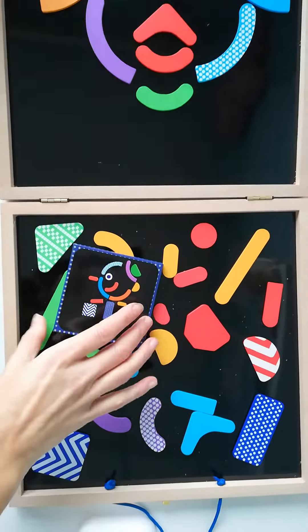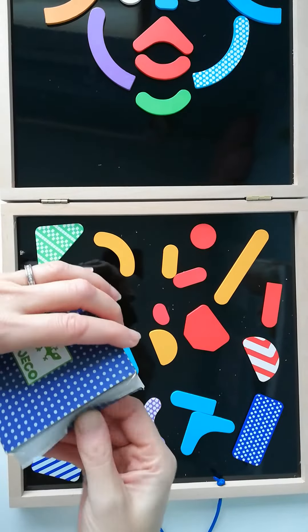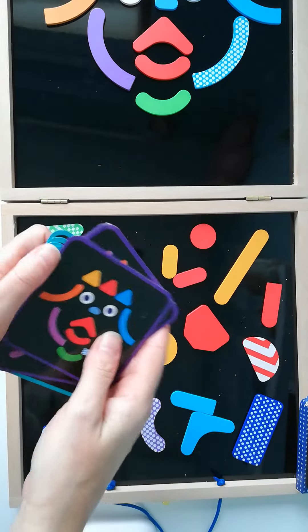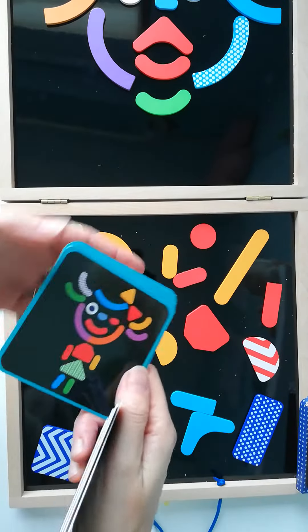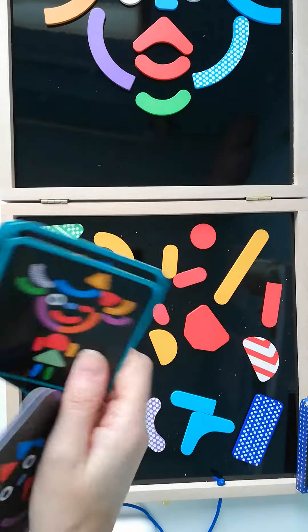You also get in it a pack of cards. There are 10 cards in total but they're double-sided. The ones with the purple frame are the easier ones to start off with, and then as your child gets used to them, you move on to the blue ones which are really quite detailed but kind of cool as well.